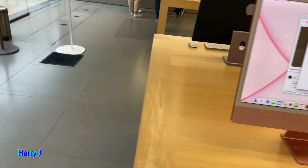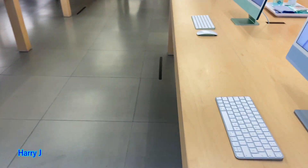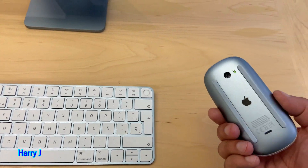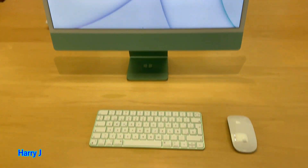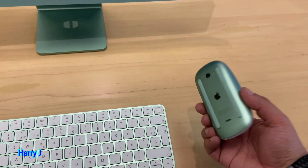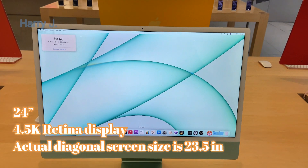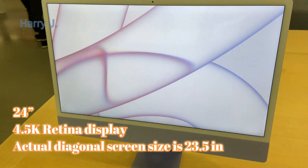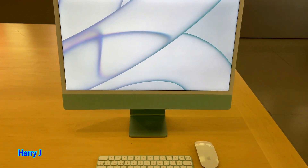The color is beautiful — see the color. This one is blue. And this one — you see the green one. Everything, even the mouse, is green as well. It's very nice. I think this one has a 5K display.